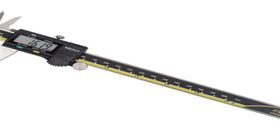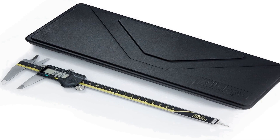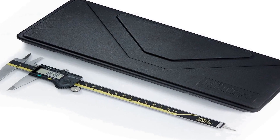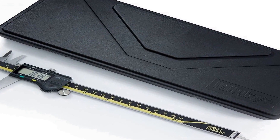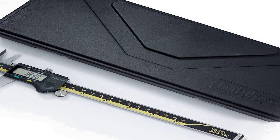Advanced on-site sensor (AOS): electromagnetic inductive sensor for resistance to dirt, oil, and water. Measures inside, outside, depth, and step values for versatility. Includes protective case and SR44 silver oxide battery.